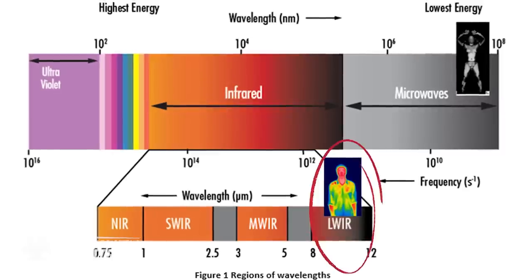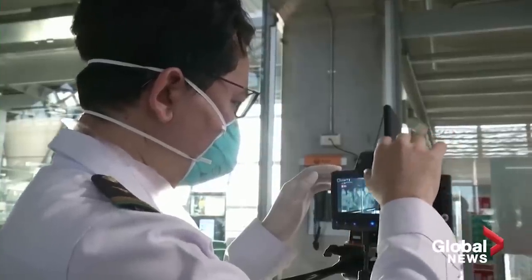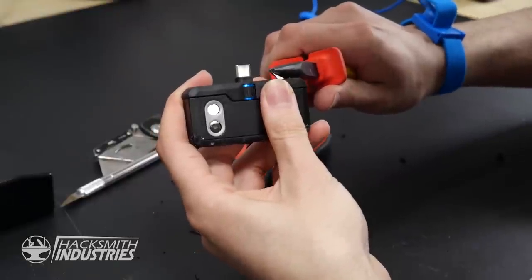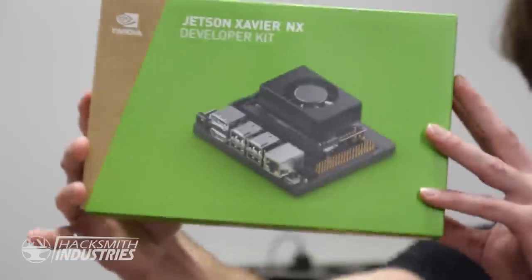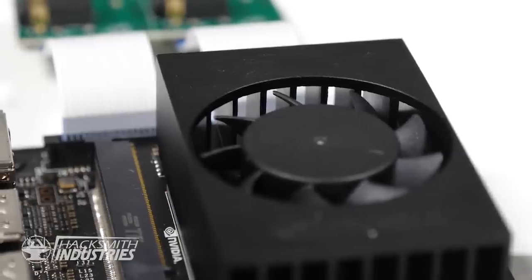The most important sensor is a FLIR Lepton 3.5 — a thermal imaging sensor that sees heat signatures, known as long-wave infrared light, giving us true Predator-like vision. Interestingly, you can't buy these right now: thermal cameras are being used to screen people for fever, so FLIR Lepton sensors are backordered months. Luckily, we bought one a year ago inside the FLIR One Pro for smartphones and can remove the sensor. To combine all three cameras, we're using an NVIDIA Jetson Xavier NX — it has more processing power than the original Gen 2 self-driving Tesla module, like a Raspberry Pi on steroids. We'll display the cameras using a pair of Zeiss Cinemizers inside the helmet.